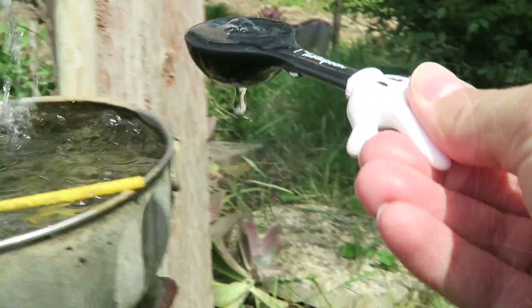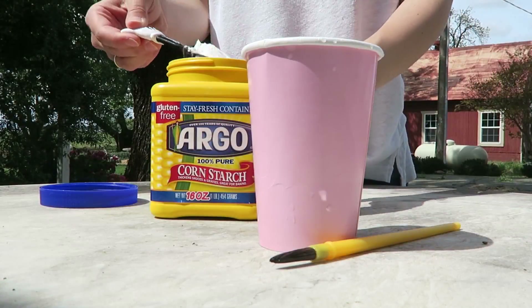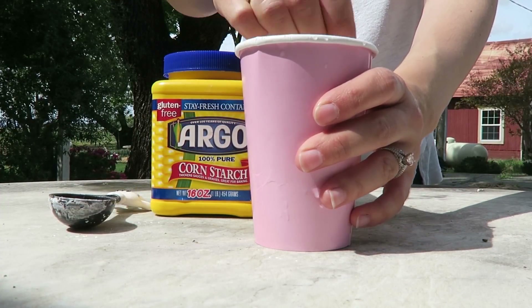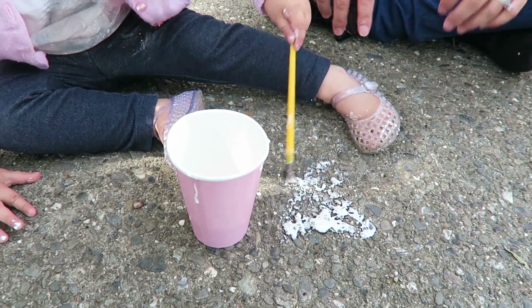The first activity is sidewalk chalk paint. A lot of times we play with sidewalk chalk, but Denver usually tends to eat it, so I wanted to let her color and play without being tempted to eat the chalk. This sidewalk chalk paint only takes two ingredients: equal parts water and cornstarch. Because it uses water and cornstarch, it's non-toxic, edible, and washable.